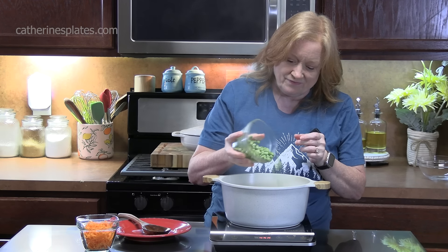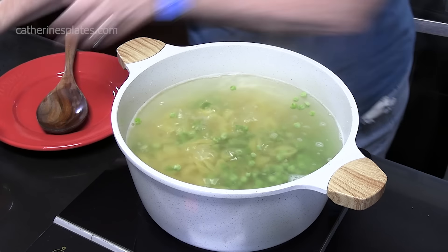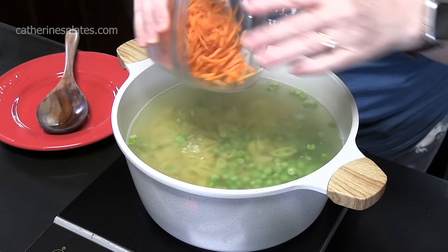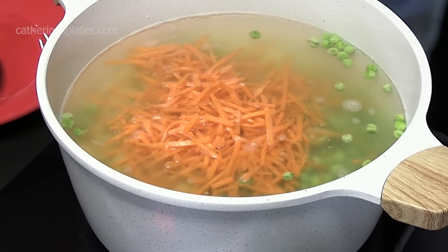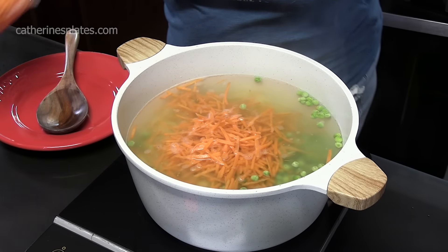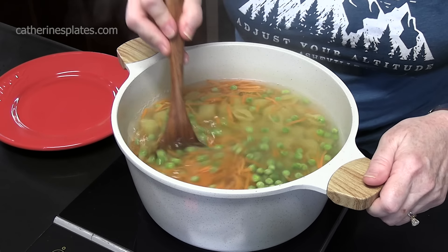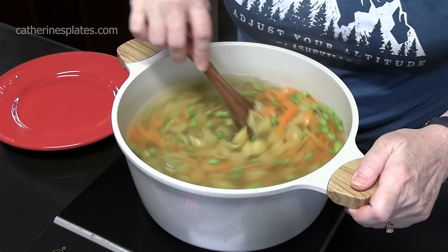At the 6-minute mark, we're going to go ahead and add half a cup of frozen peas, and then we're going to add in half a cup of shredded carrot. These carrots were already shredded — I just picked them up in a package to make my life a little easier. They're going to cook in there and get nice and tender. We're going to mix this together and finish cooking the pasta until it's tender, and the vegetables will cook also.